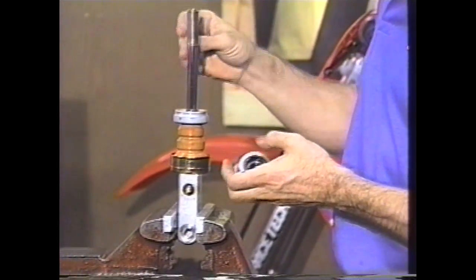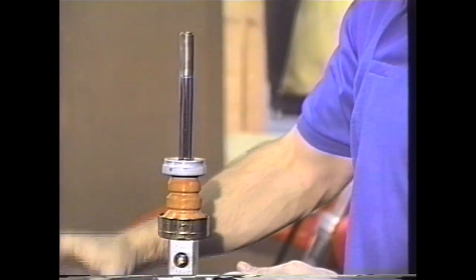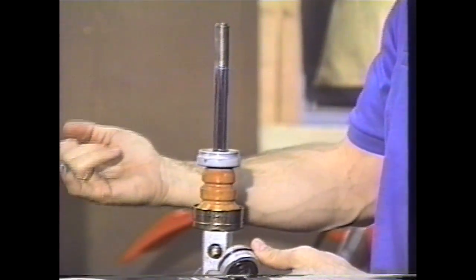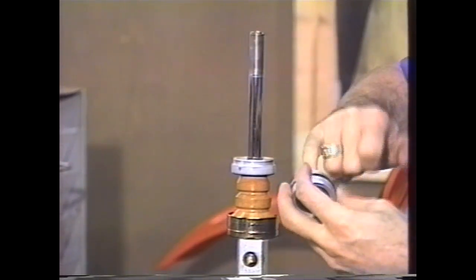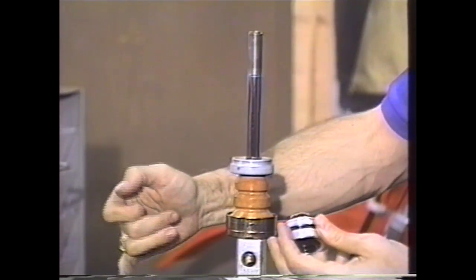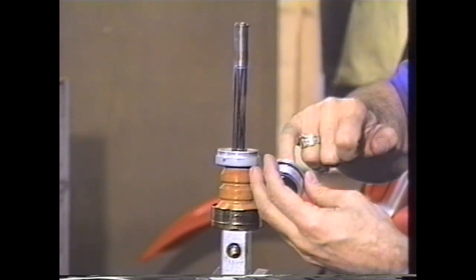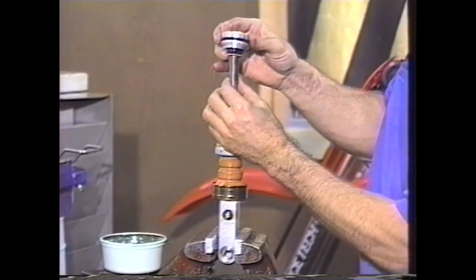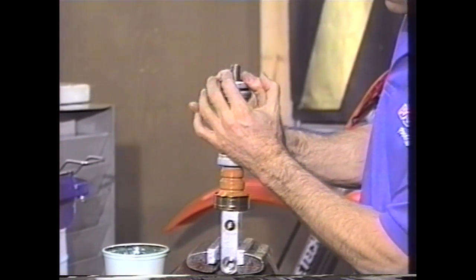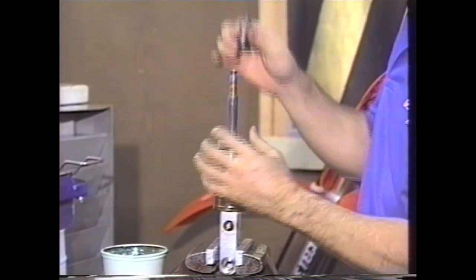This is what we call a bullet tool. And we have some of our seal grease here as well. Take a little bit of seal grease — we also have this packaged in tubes so that it can't get dirty. You want to go ahead and put some seal grease on there and slide that over the end. Go ahead and put that on.